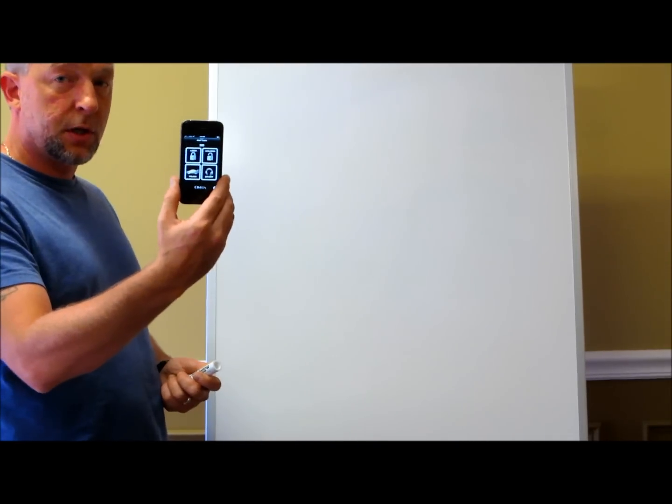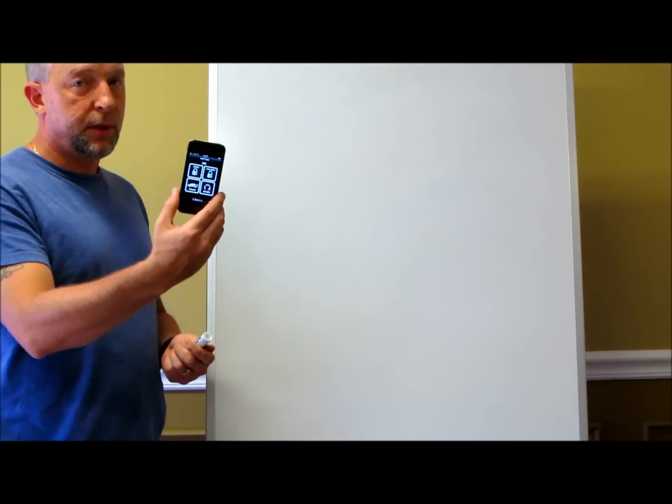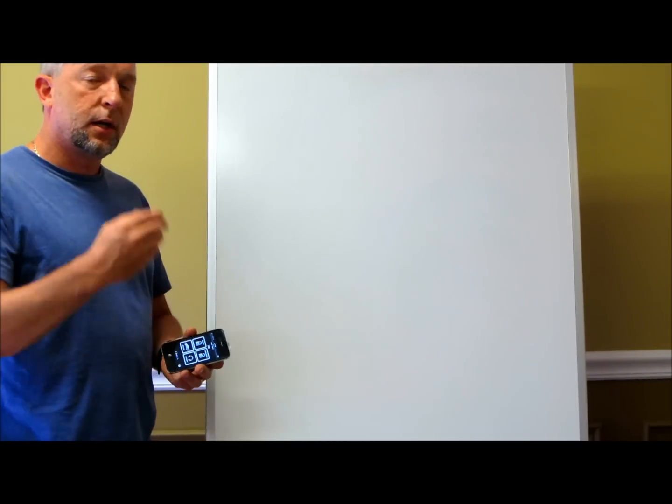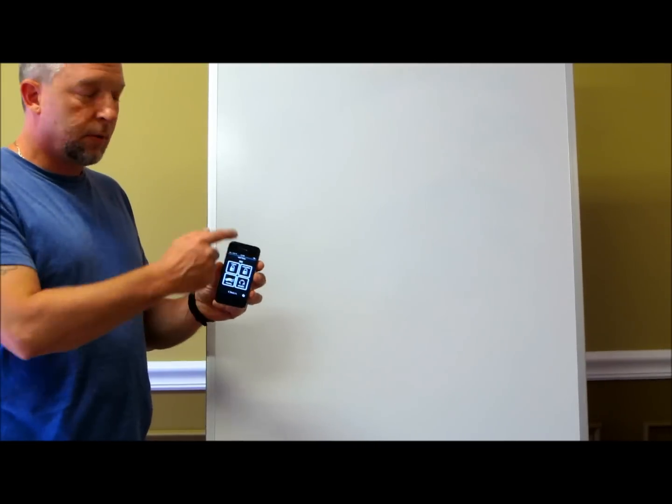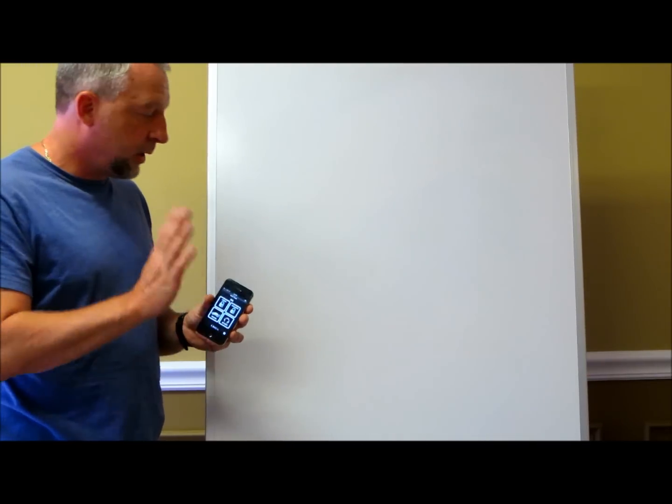The new Carlink model for 2014 is called the Carlink GPS. It does two-way remote control via your smartphone — compatible with iPhone or Android — as well as GPS tracking, so it does both as a combination. You get the app, get the Carlink module, which is a couple extra hundred dollars, and I do sell them on my site.